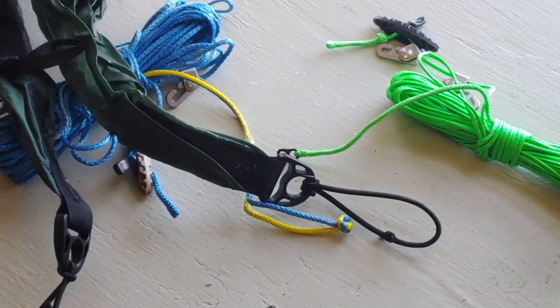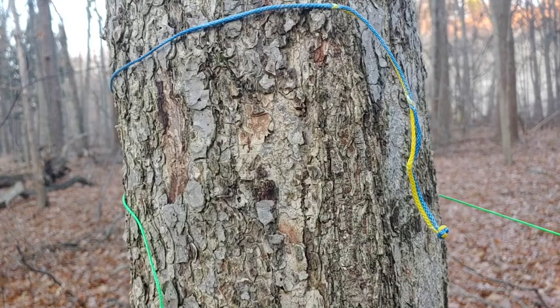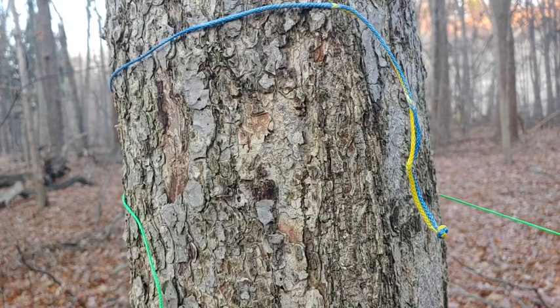From here we're going to go off into the woods. I'm out in the woods now to show you the rest of the video of how to use the ridgelines.